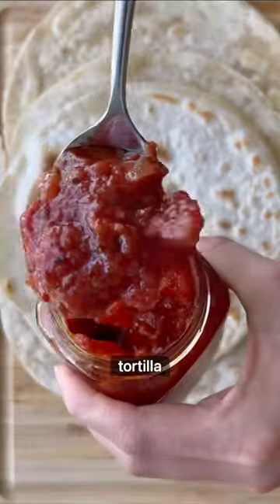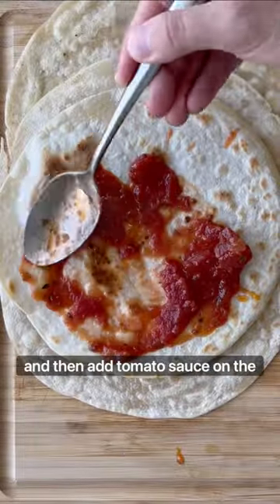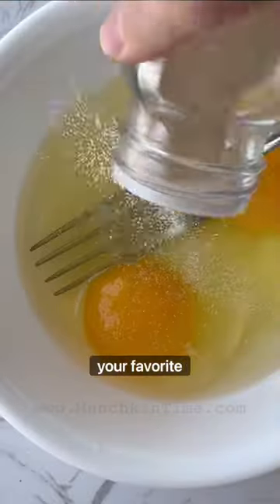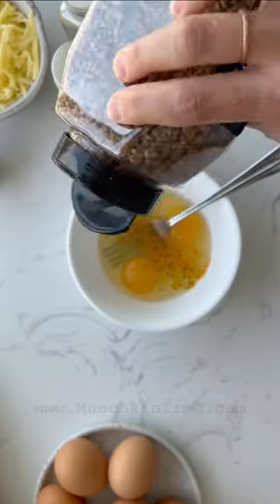After, we're gonna cook the tortilla only on one side and then add tomato sauce on the cooked side. Next, in a little bowl, we're gonna add two eggs and your favorite spices. Whisk everything up.